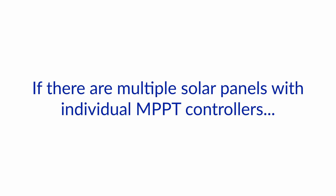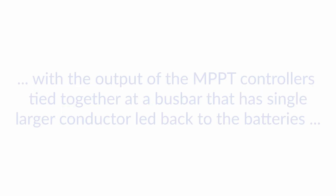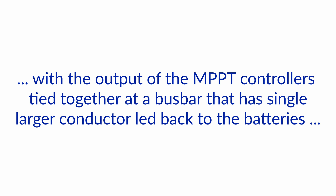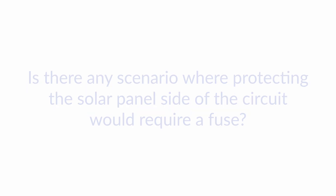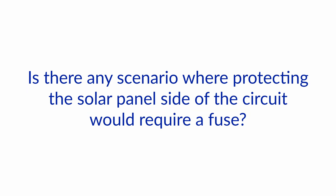Hello and welcome to another one of our Ask the Expert videos here at Boat How To. We're Nigel and Jan and we're answering your questions about boat electrical systems. Today's question: if there are multiple solar panels with individual MPPT controllers with the output of the MPPT controllers tied together at a bus bar that has a single larger conductor led back to the batteries, what overcurrent protection is needed and where should it be placed? Is there any scenario where protecting the solar panel side of the circuit would require a fuse?